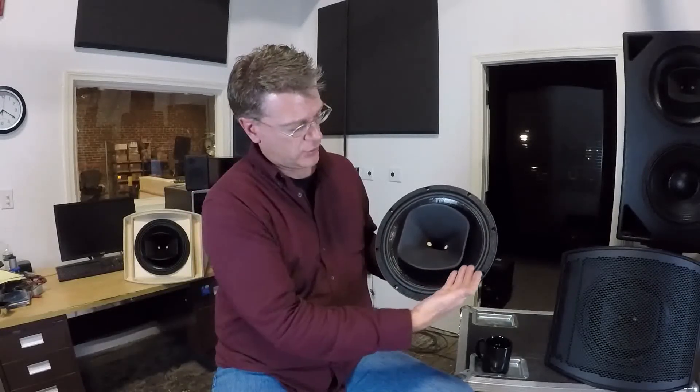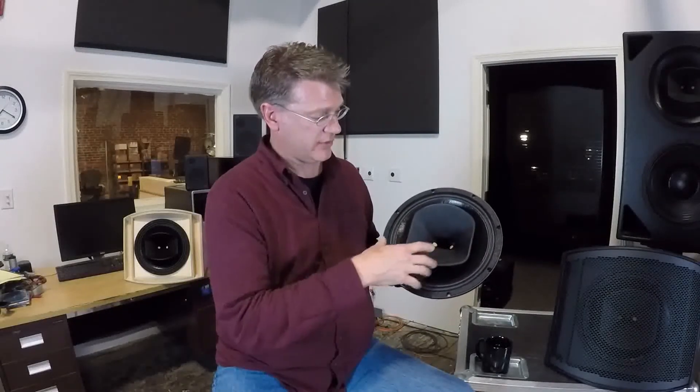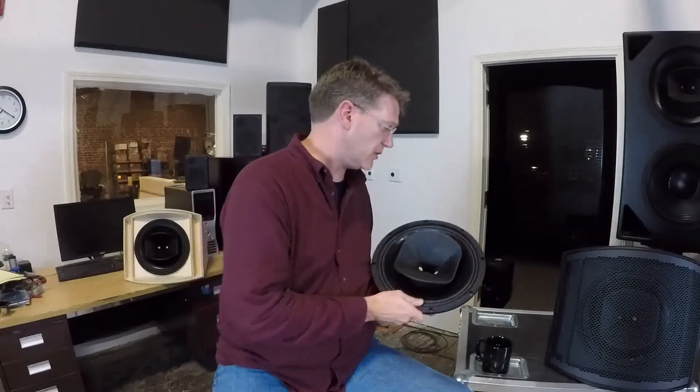We can deal with things like having the woofer help support the low-frequency pattern control of the horn. Or we can have the horn — because it's a large diaphragm motor — help support the high frequency of the woofer where the woofer wants to beam. We can spread that energy out some. So DSP allows us to do these things that you couldn't do with just passive components.